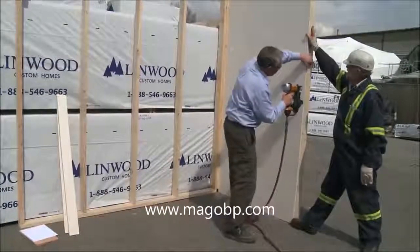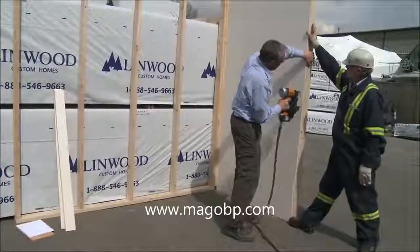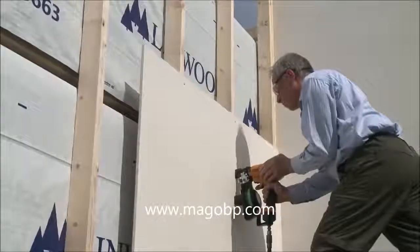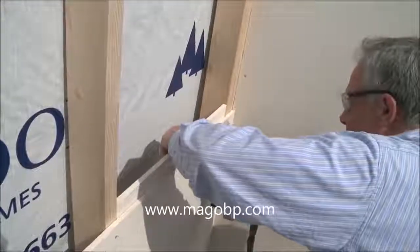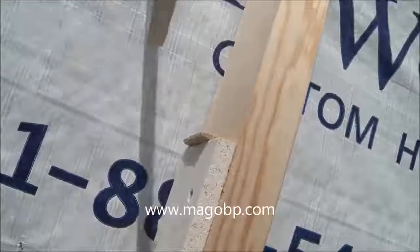It's easy to drive nails very close to the edge. Here we're using pieces of waste and cut-off to just give some backer for the caulk joint.